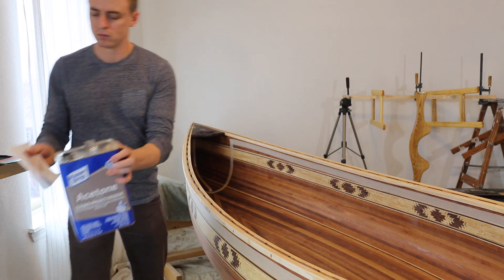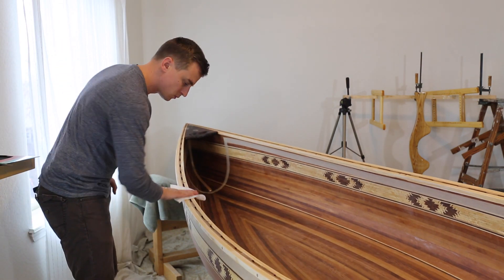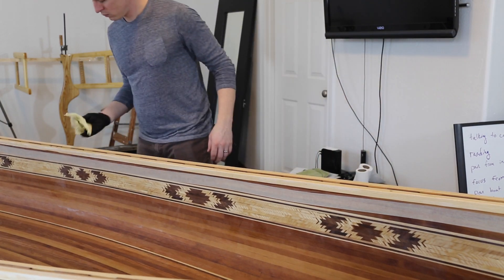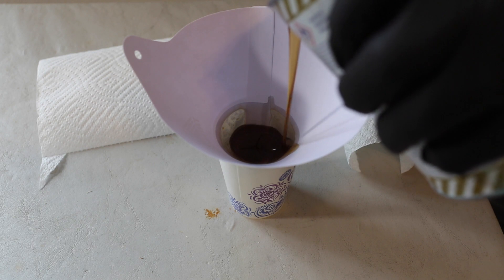I'm starting with the trim. Right before each application, I wipe the surface down with a clean cloth soaked in acetone, then I wipe it with a tack cloth. For each coat, I stir the varnish and pour it through a strainer into a clean container.